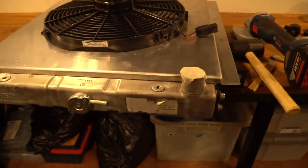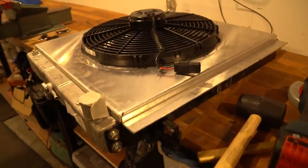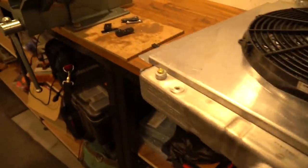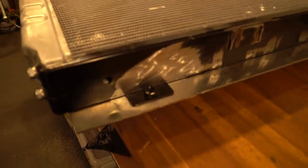The next step to get it perfectly sealed would be to use some rubber or tape or something - if anyone's got any tips let me know, I've never done this before. The better the seal the better the cooling, so I'm really wrapped. Next step is obviously to put these tabs back on.